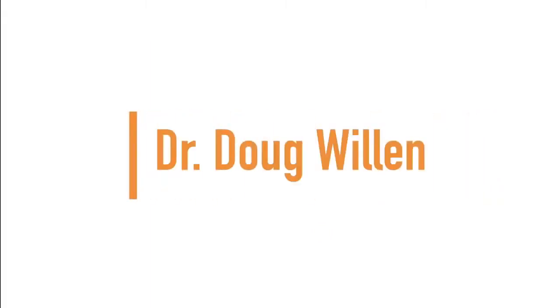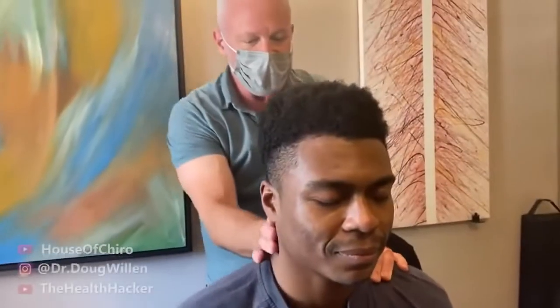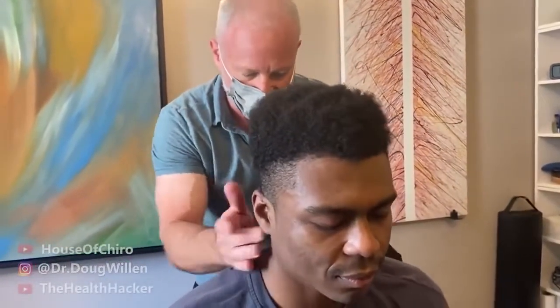Up next we have Dr. Doug Willen. So I'm gonna sneak behind you and adjust up in these top spots, okay? Turn your head. That's the one I wanted. What did you experience on that one? My whole side just released. At first it hurt, but now I'm starting to feel a level of peace I haven't felt in years. Medieval torture machine, right? That's what I'm here for. A healthy outlook.